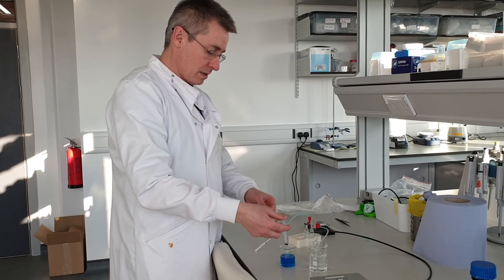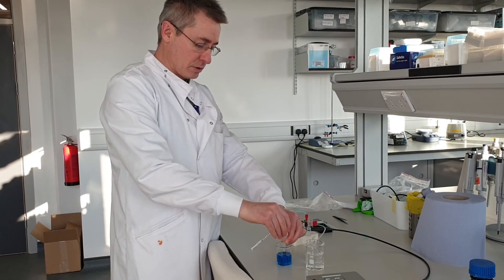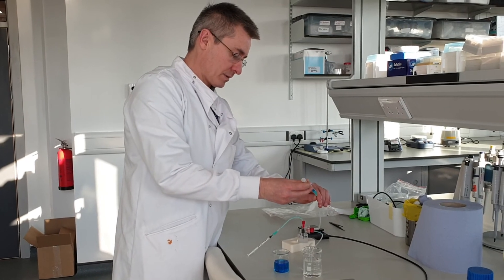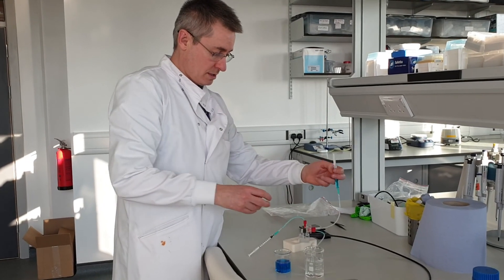Then what it will do is prompt you to do a second injection, and I come in to complete that step.